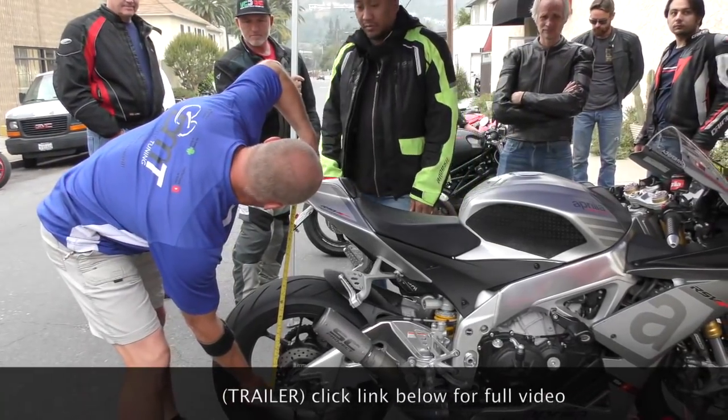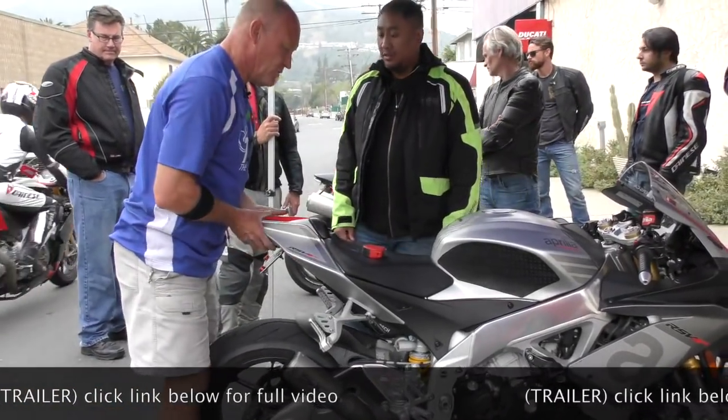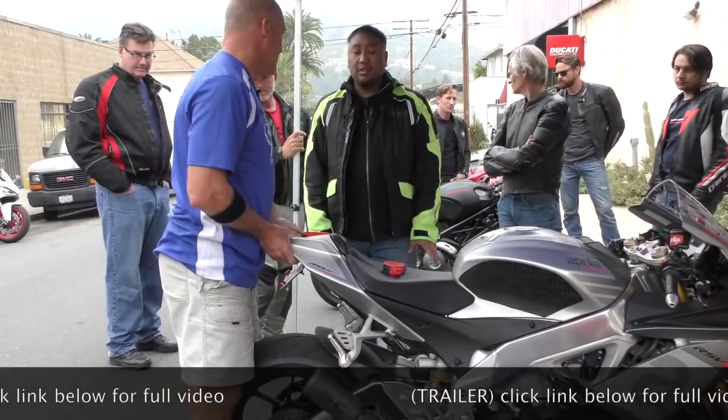Is this going back to the track? Yes. When? October. But in the interim it's all street — all street or canyon.